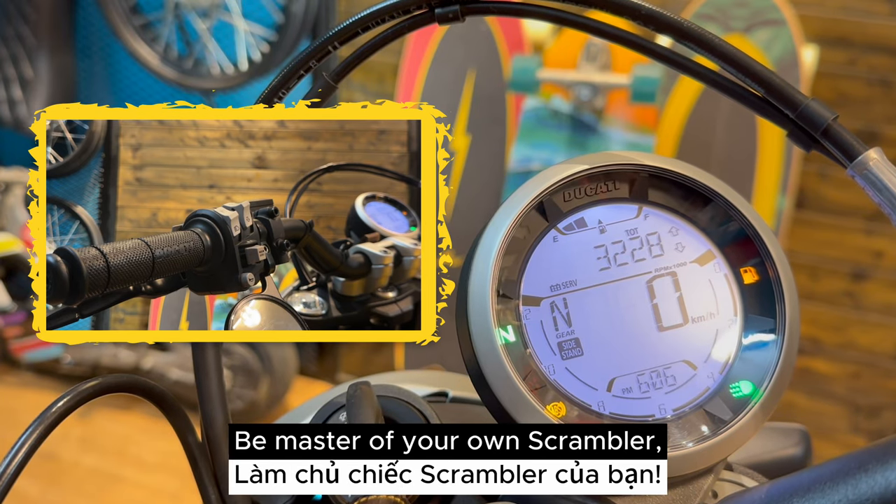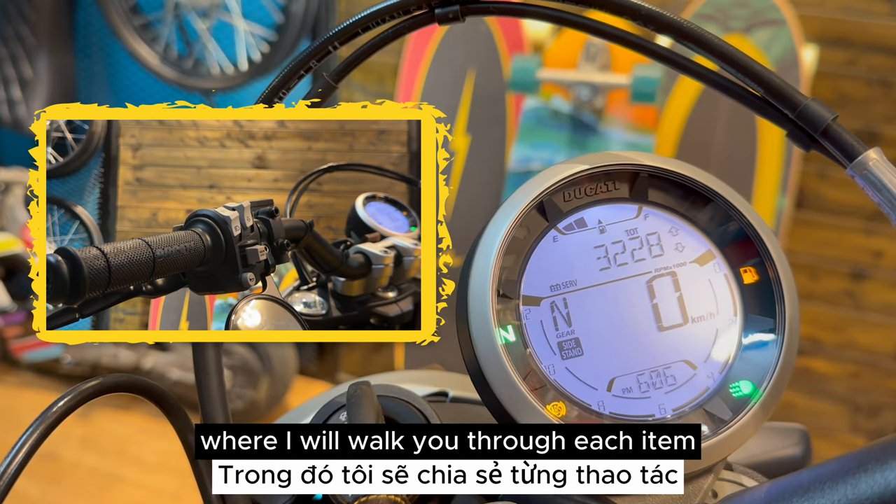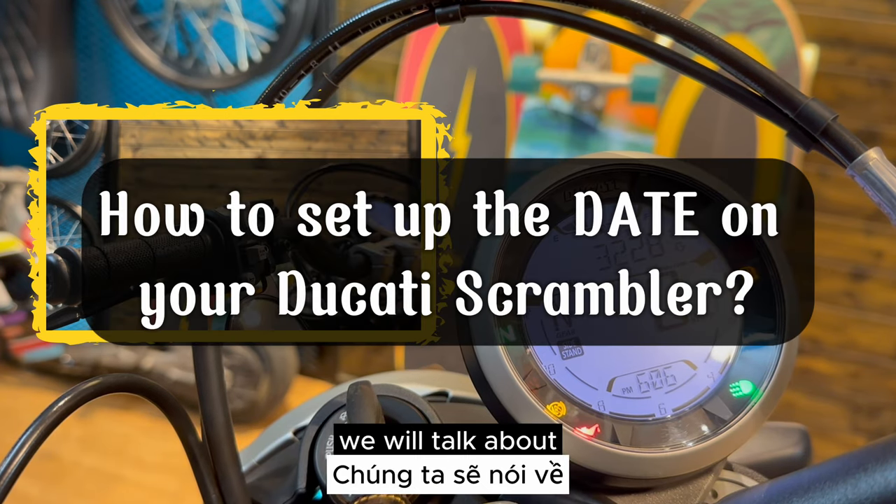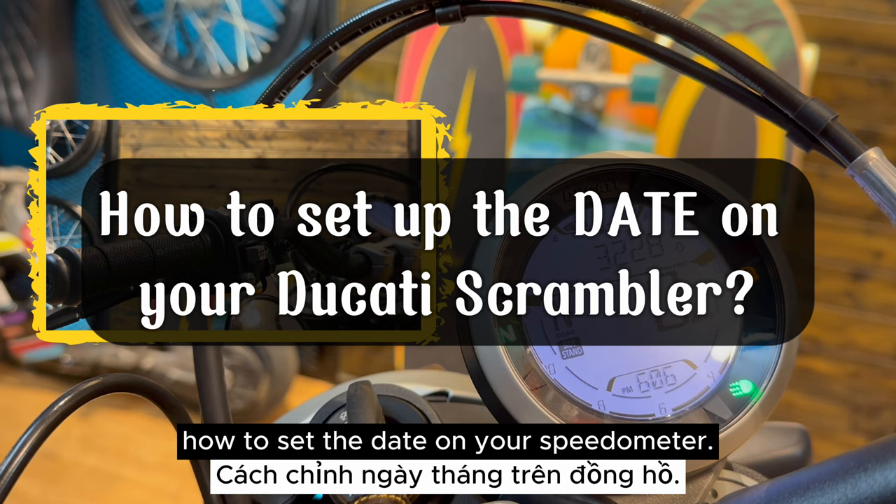Welcome back to my series, 'Be Master of Your Own Scrambler,' where I walk you through each item of speedometer manipulation on your Ducati Scrambler. In this video, we will talk about how to set the date on your speedometer.